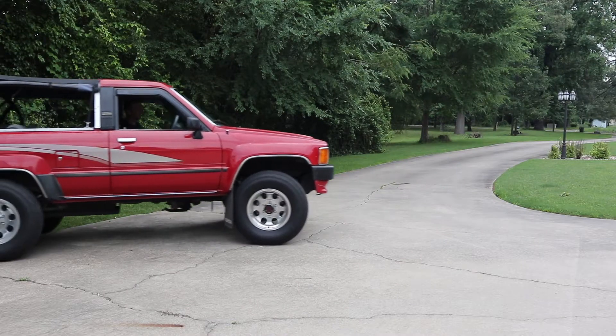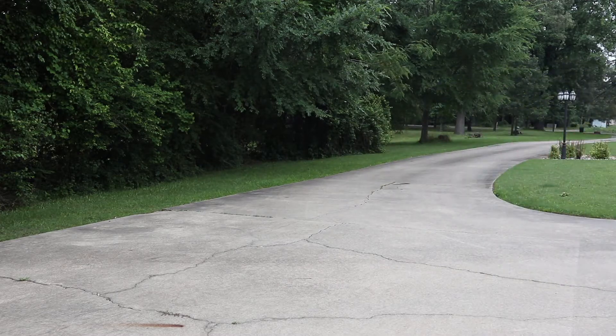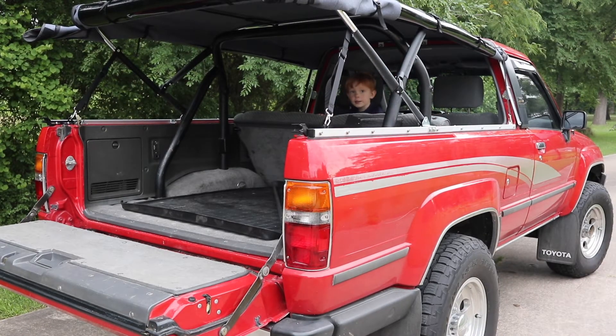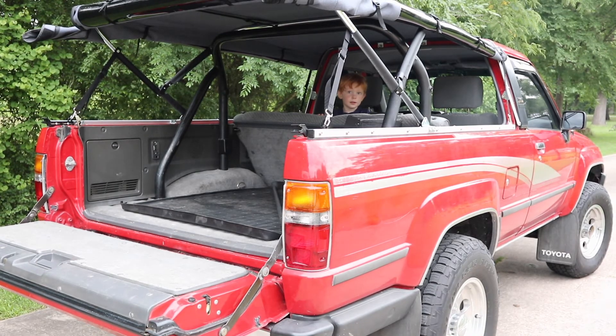Well, that about wraps it up for the install on this soft topper. Now it's time to go drive this thing and enjoy it. [Child's voice]: Daddy, let mosquitoes in! [Host]: I'm letting mosquitoes in? Well good — they're going to be going for a major ride when we take this thing on the road. Bye.